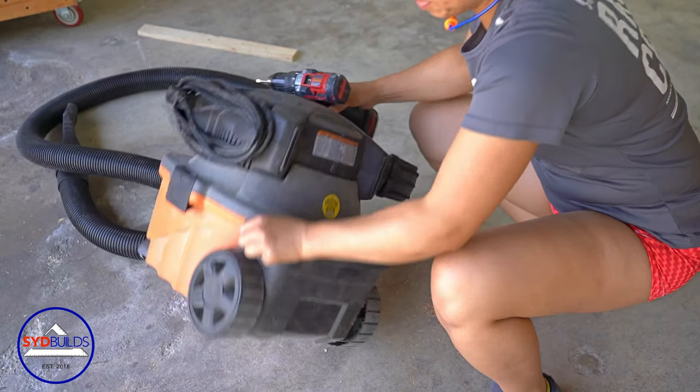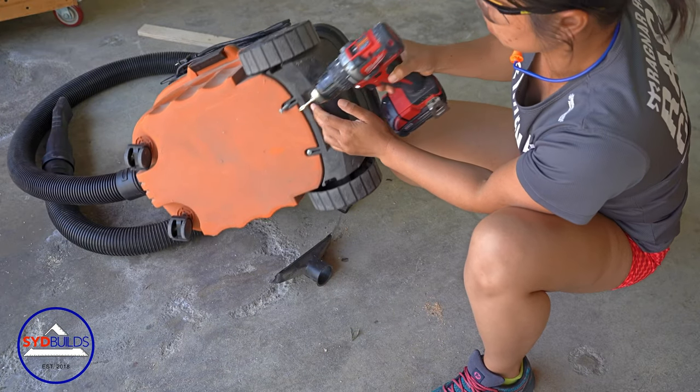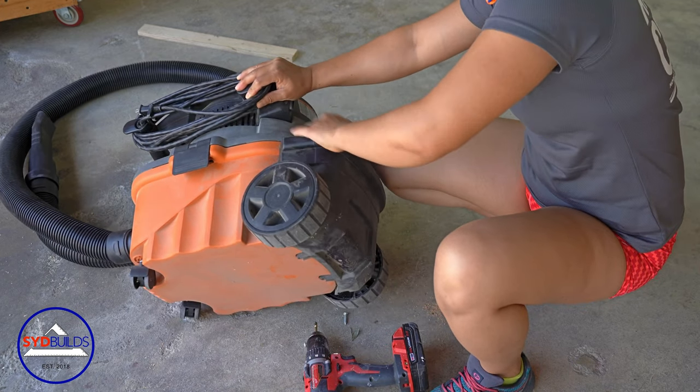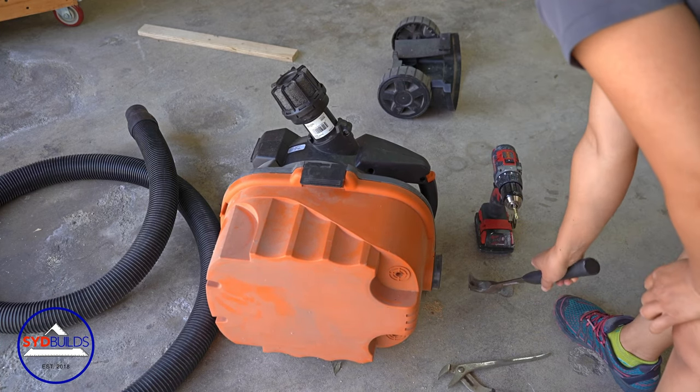In keeping everything minimal, I decided to remove unnecessary parts from the vacuum. Here I'm removing the accessory caddy that I never used. There was no point in keeping the old casters, so I removed those also.